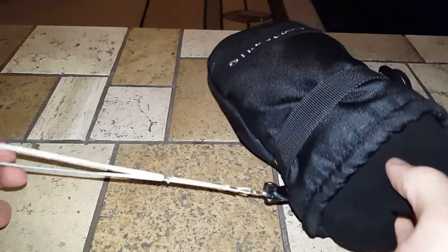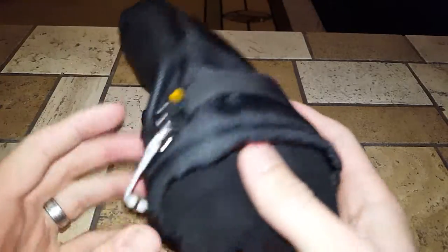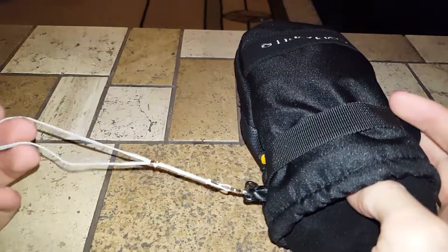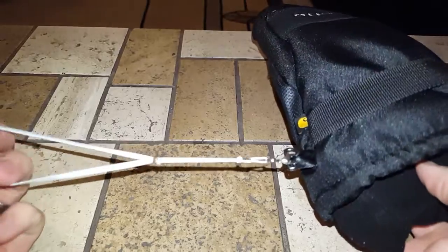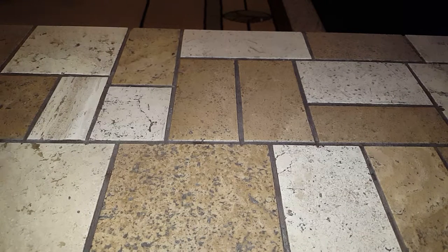How's it going? Today I'm going to show you how I made some wrist straps for my snowboarding gloves or mitts. You can make them for either — it's a pretty cheap and effective way to add a wrist strap to your glove, which is super convenient when you're snowboarding on the chairlift and you want to take your glove off.